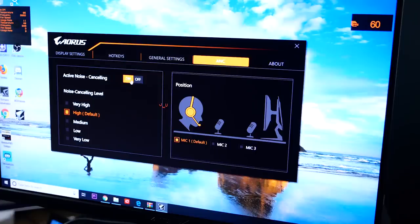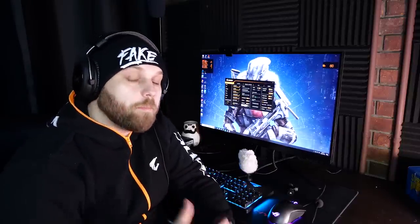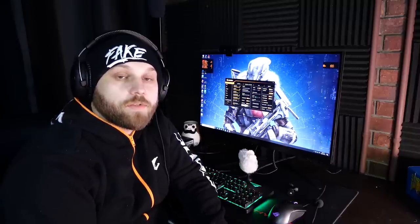To test it out, we have five settings: lowest, low, medium, high, and highest. So let's check it out. We're going to check out the ANC feature of the all-new AORUS gaming monitor. We got some background music going, loud keyboards, and other things in the room to build that environment of noise. We have a secondary computer here to record a Discord call so you can hear the whole time. This is the environment without any ANC.